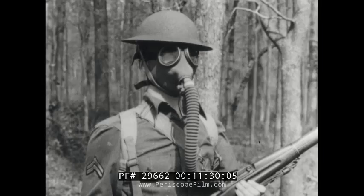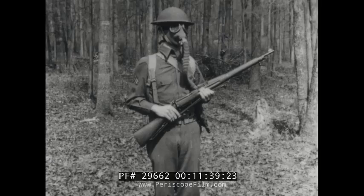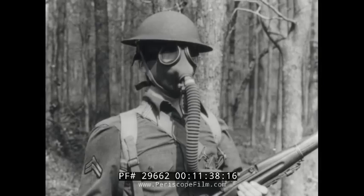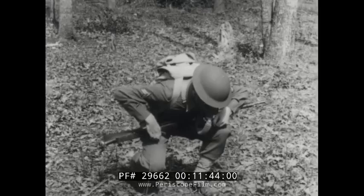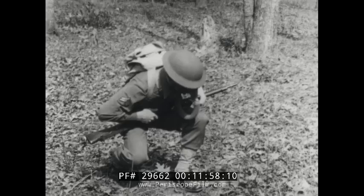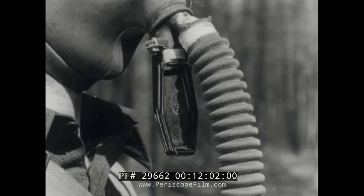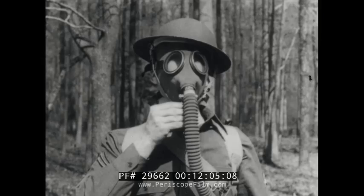To test for gas, take a moderately full breath. Exhale a portion and stop breathing. Stoop down to bring the face as close to the ground as possible. Do not allow any part of the person or equipment to touch the ground. Insert two fingers of either hand between the face and the face piece near the cheek, making a slight opening. Sniff gently but do not inhale. Stand up. If gas is present, clear the mask by closing the outlet valve with the thumb and fingers of the right hand and exhaling. Re-seat the face piece and resume normal breathing.